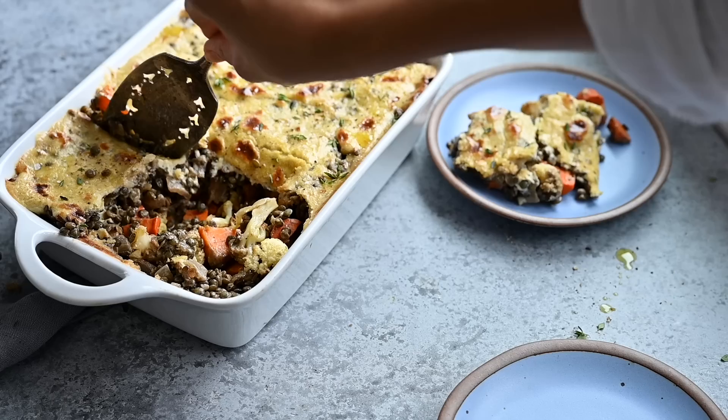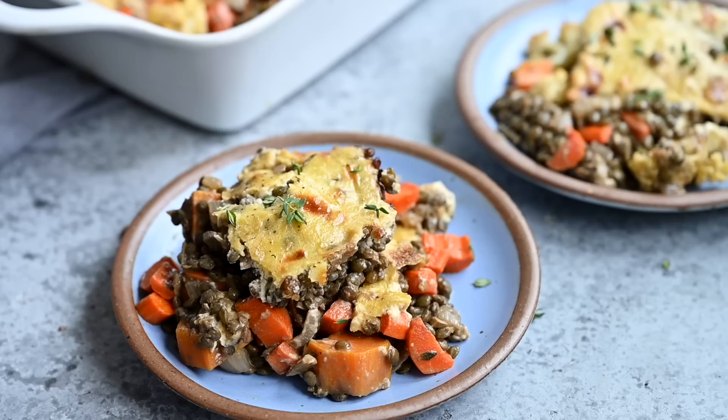Making holiday meals that everyone will enjoy can be tricky for vegans. To help you take your cooking to the next level, I made a short playlist of more vegan holiday recipes for you to try. Hope to see you guys over there — if you enjoyed the video, give it a thumbs up, share it with your friends and family, and I'll see you in the next video.